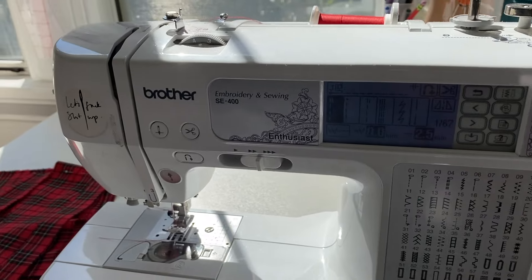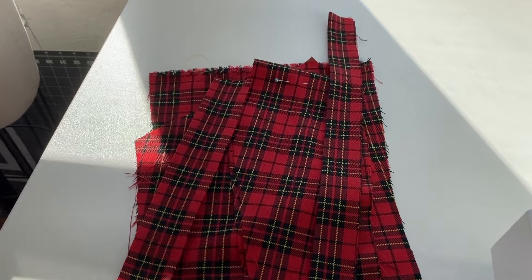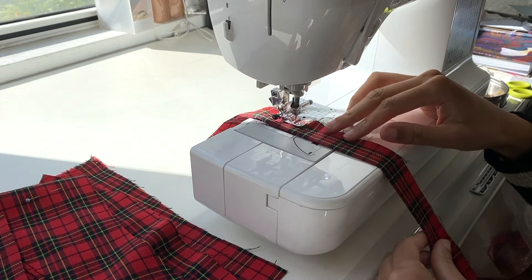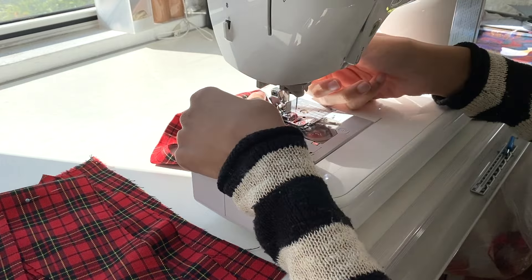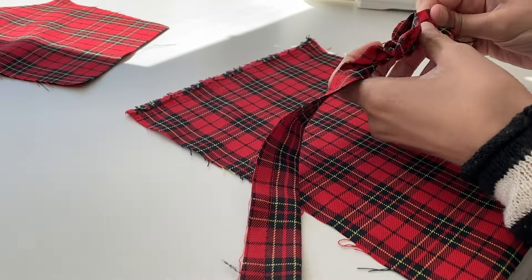Once I had everything cut out, the first thing I worked on was the construction of the center front bodice, since it had the most pieces that needed to be attached before I could fully move forward with assembling the rest of the bodice. I started by sewing together the ruffle that goes along the top edge of the bodice front, then gathered it down, fitted it along the top edge, and sewed it in place.